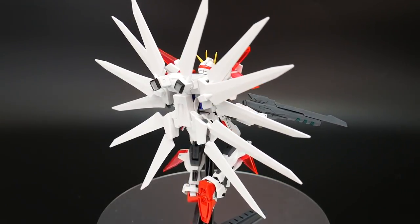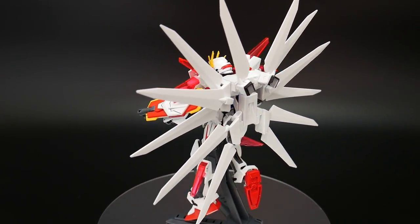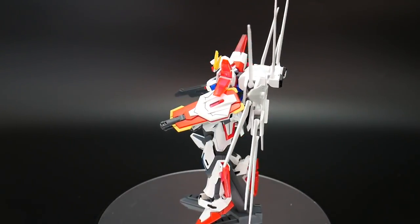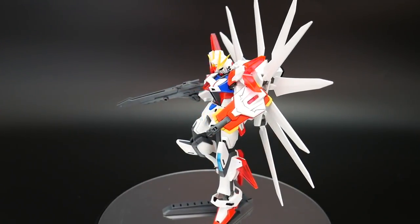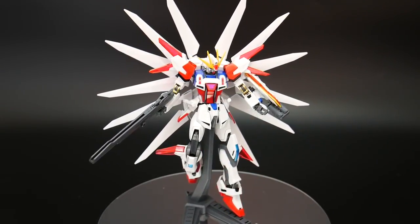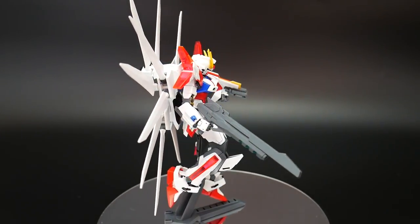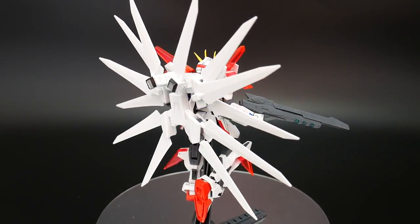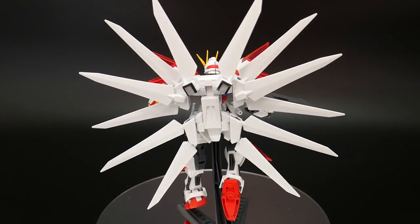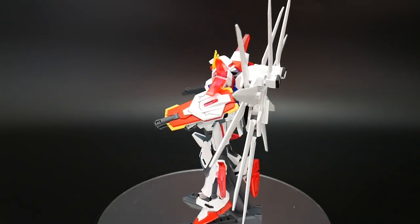I still think it looks kind of foolish. Other than that, I think the overall kit is fine. The backpack — as gimmicky as it is, it's okay; it's not the worst backpack I've personally ever seen. I've seen worse, mainly from the G Gundam series. But hey, this is a really fun kit — if you really like it, customize it and make it however you want. It's an okay kit: if you want to buy it, buy it.